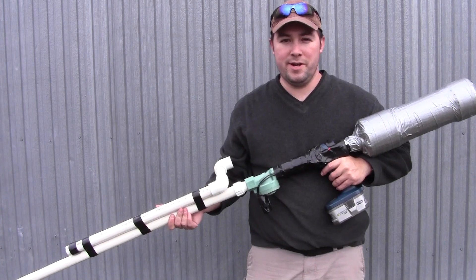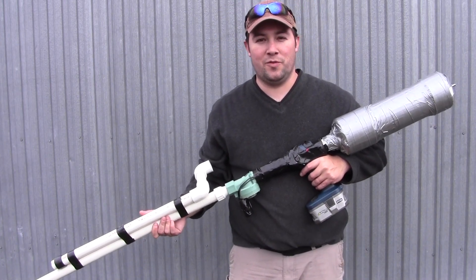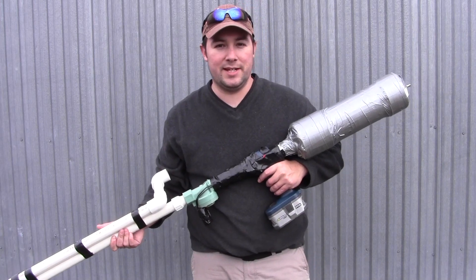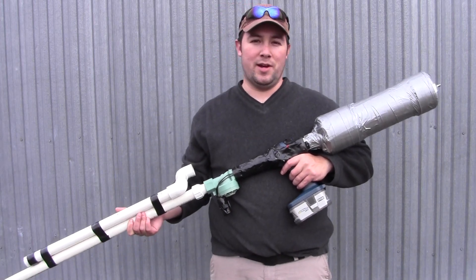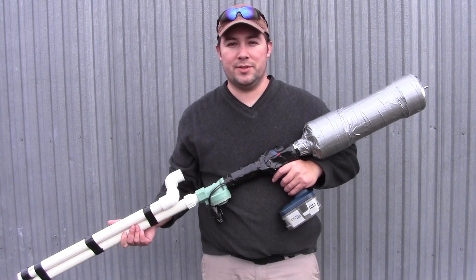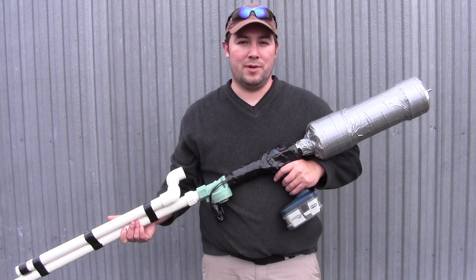What's happening, YouTubers? It's Drew here from Top City Gear, and this is part four of the PVC gun project I've got going.